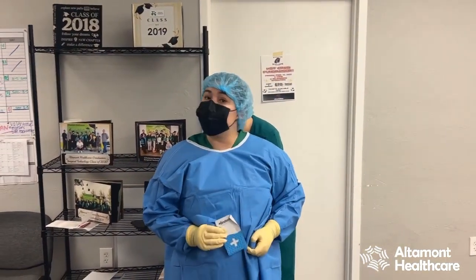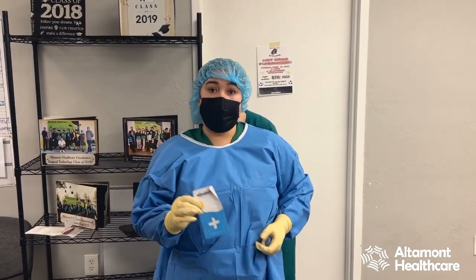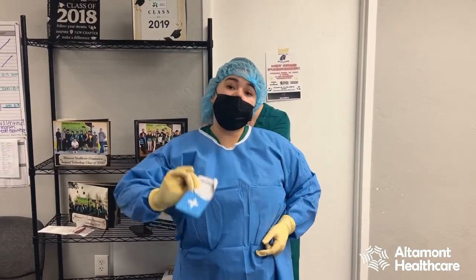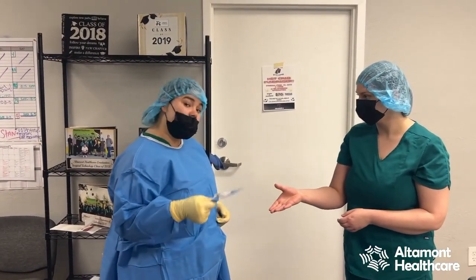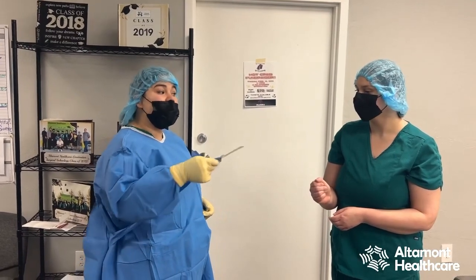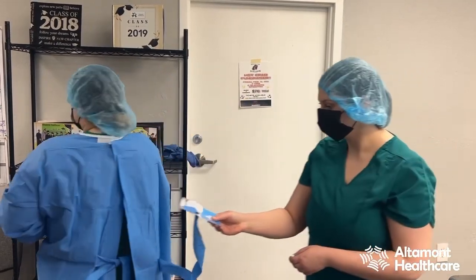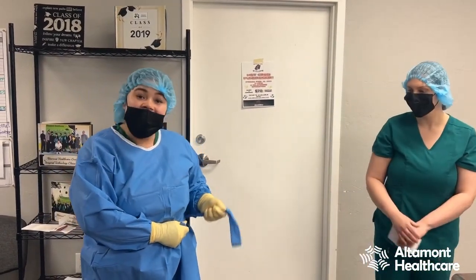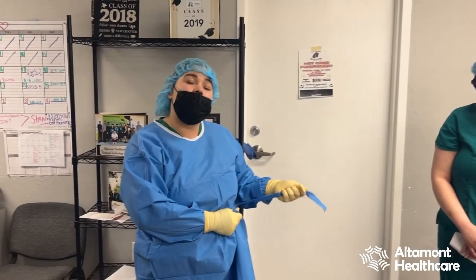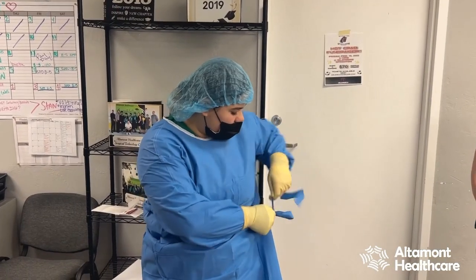Now once I'm gowned and gloved, I'm not quite ready to step up to my sterile field. I have this tab here, and in order for me to be completely confined I'll need someone to spin me. My assistant will be spinning me, so I'm going to hand her this tab — she's not sterile, so we want to be careful. She's going to grab one end away from me, I'm going to spin, and I'm going to grab it closest to me so we're sure not to touch each other. If my glove were to touch her, since she's not sterile, I would have contaminated. So now I'm going to tie this down and I'm ready to go up to the field.